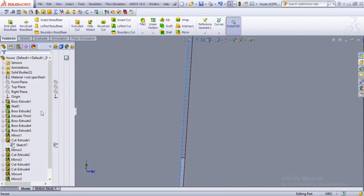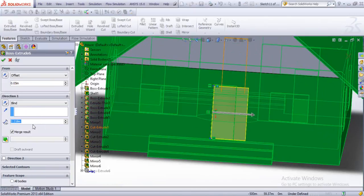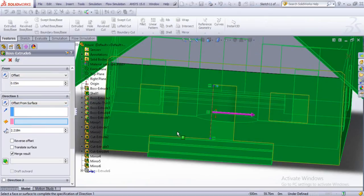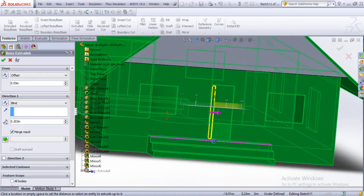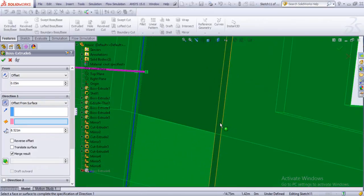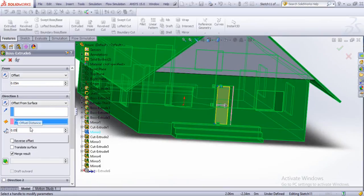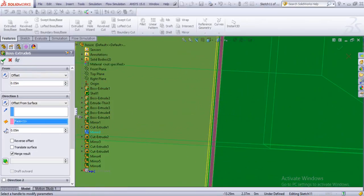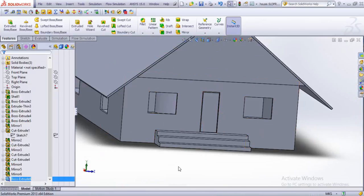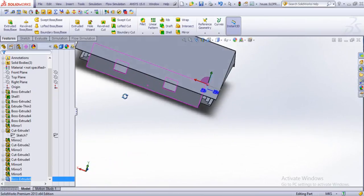There's that gap, and we just edit it out. Since it's now going to be blind instead of from surface, and our surface selection — we're going to be 0.05 meters. All right, good enough. And we just copy it or mirror it, whatever we want, for the other sides as well.